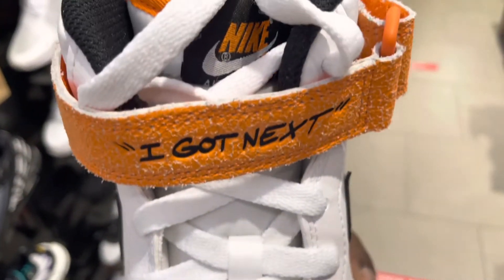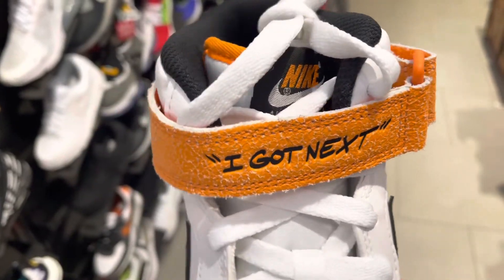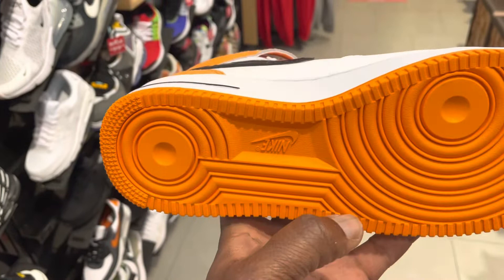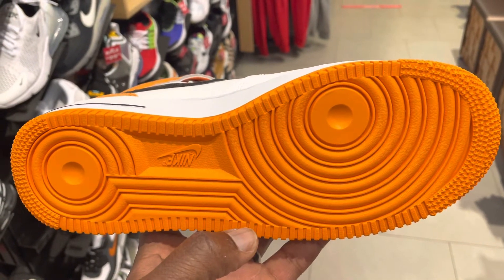Again it's a great looking shoe. It costs about $125 if I'm not mistaken. If you want to grab it, I will have a link for you in the description. Thanks for watching — this is Cypher from Master Kicks, stay tuned for more stuff.